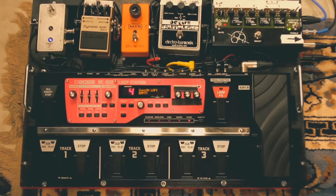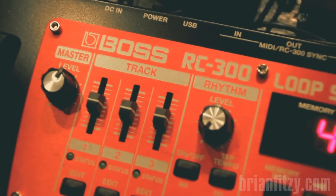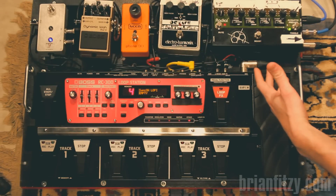So I am here to show you this. This board is set up around a Boss RC-300 loop station, but I use a variety of instruments with it.